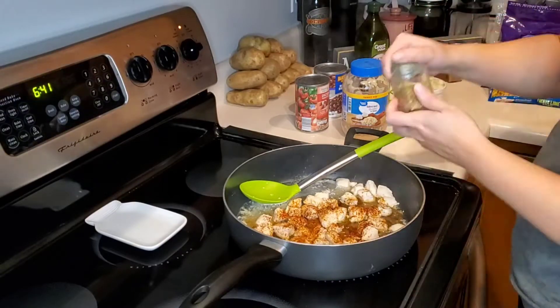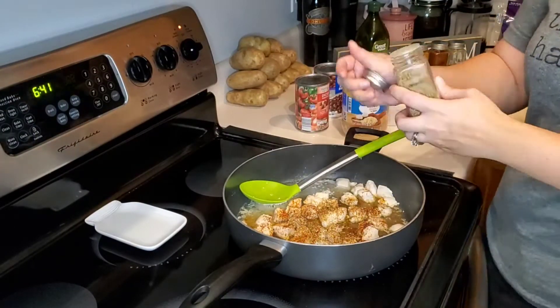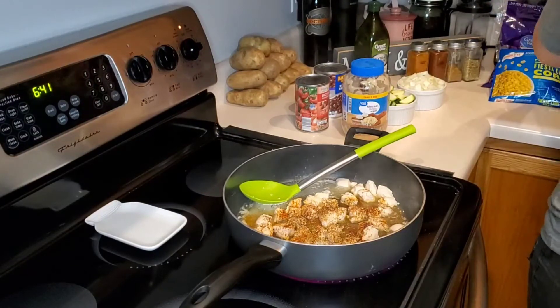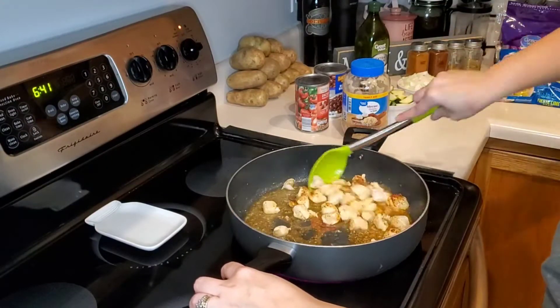Then we will add in our diced onion and garlic to the other side and let it cook down before we add in our diced zucchini and thawed frozen corn.